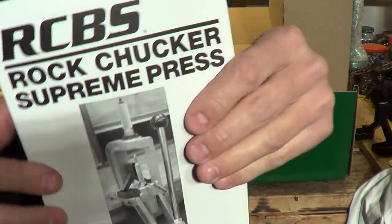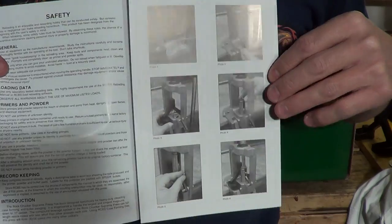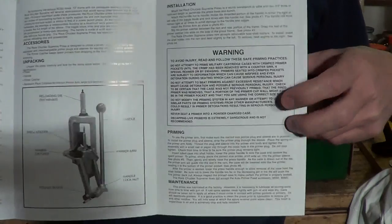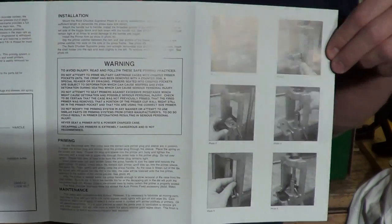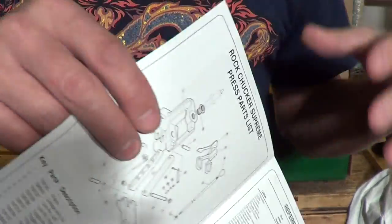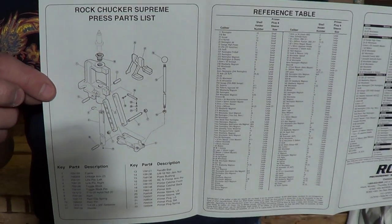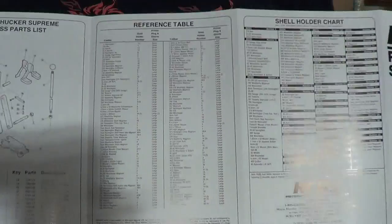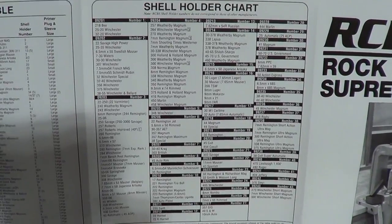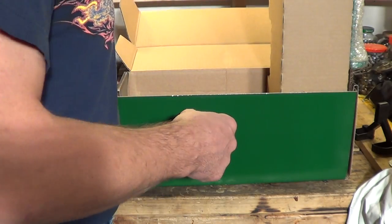Before I get into the press, let's look at this product instruction guide. Talks a little bit about safety and the press. Looks like there might be some disclaimers and some setup points. On the back side, looks like a parts schematic. There's a reference table and a shell holder chart — that's kind of a cool thing. Little owner's manual.